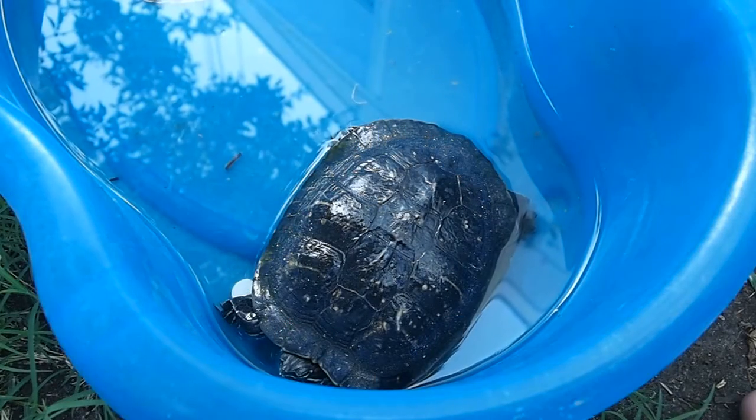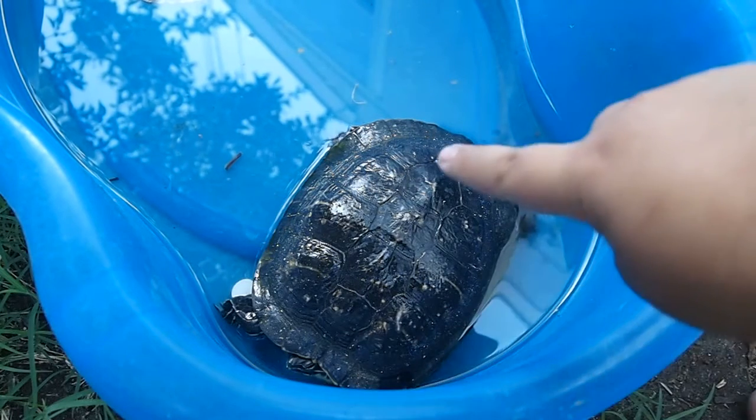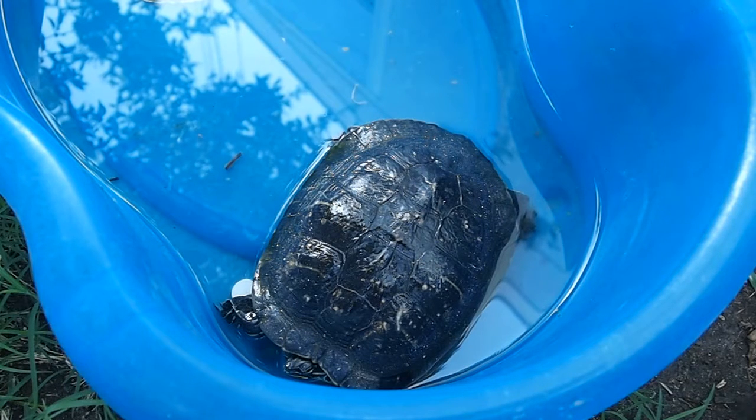The females are bigger than the males. Female shells from head to tail grow up to measure about 11 inches, and male shells will rarely grow more than 10 inches long.